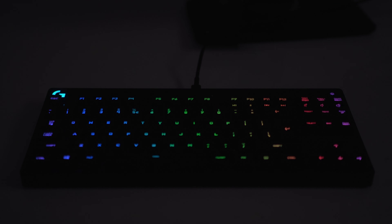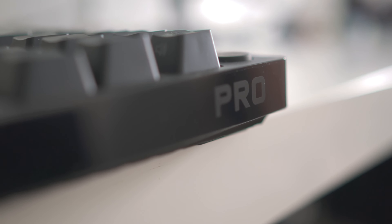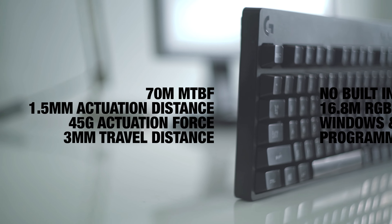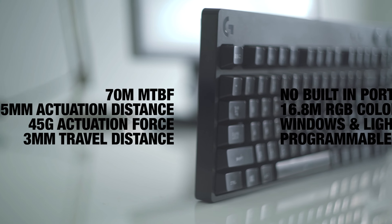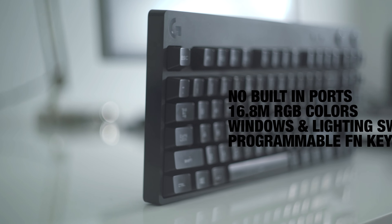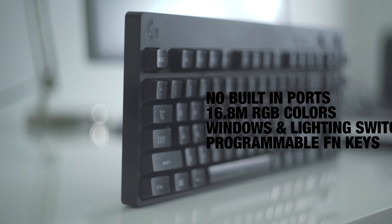One thing we have to complain about is the quality control — not of the Romer-G keys inside, but of the keycaps themselves. On our review unit, which was a normal retail unit by the way, the left Control key kept popping off and just wouldn't settle on the key itself. Aside from that one key, all others were completely normal and up to par with our other experiences with past Logitech products.